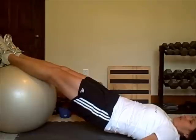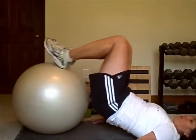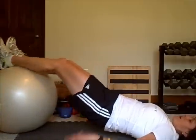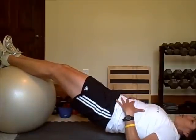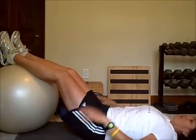Then all we're going to do is a hamstring curl by bringing our heels towards my butt and rolling the ball back towards my butt, and then back out. The whole time I want to try to challenge myself, challenge my core, and keep that butt up off the ground. If you can't do it, you can rest in between.